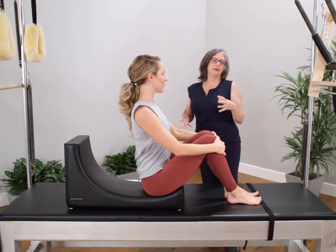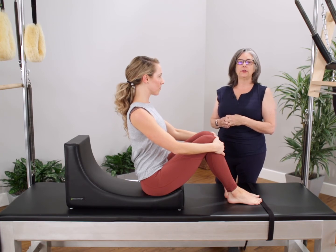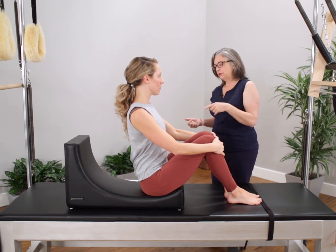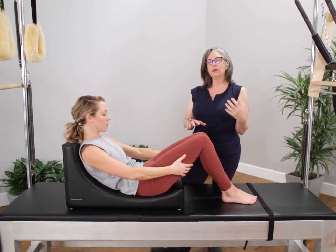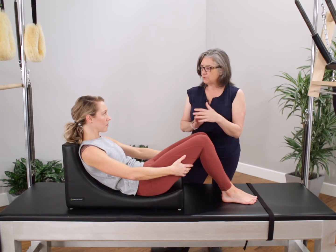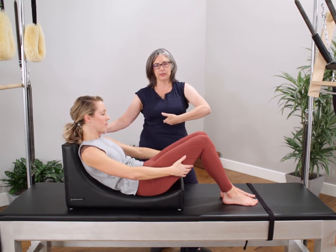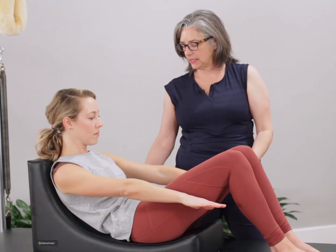Some of the more advanced exercises that we can use Betty for would be to advance the hundreds for somebody with a really tight back, to be able to really find and deepen the C-curve or what I call the round back. For a newer student or beginner I might start the hundreds here, particularly if they have some neck discomfort in the exercise. It's going to allow me to develop the upper abdominal muscles safely and without strain.